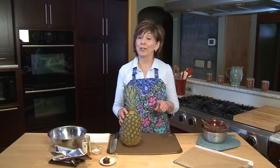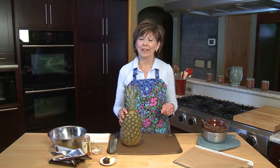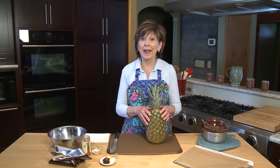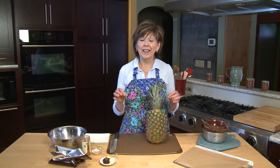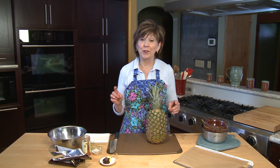You've probably had a chocolate-dipped strawberry sometime, but how about chocolate-dipped pineapple? I am going to show you how you can make chocolate-dipped pineapple that is sweet, salty, and spicy all at once. And it's so easy to do.